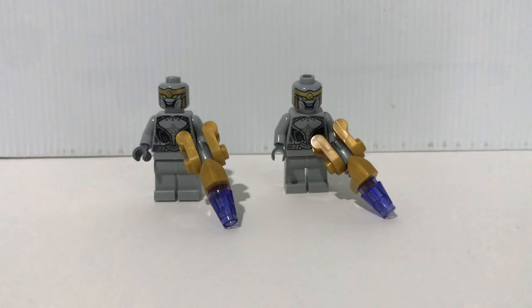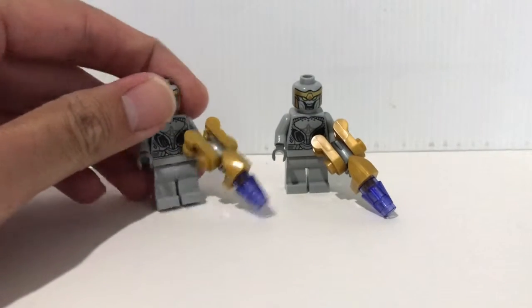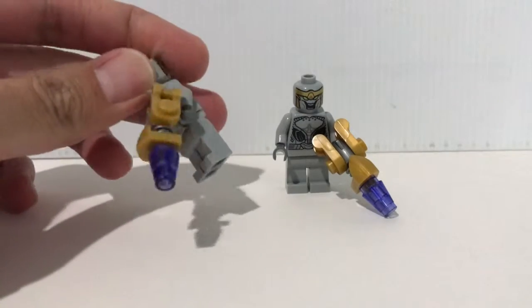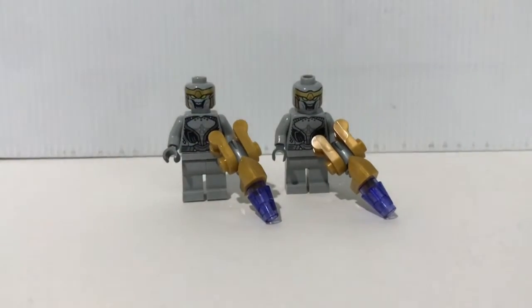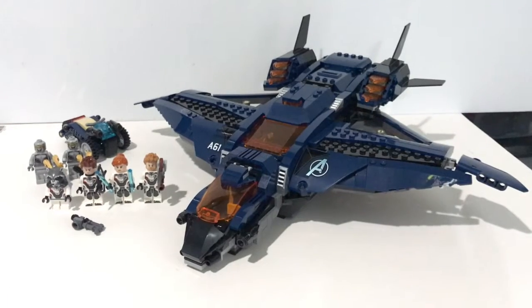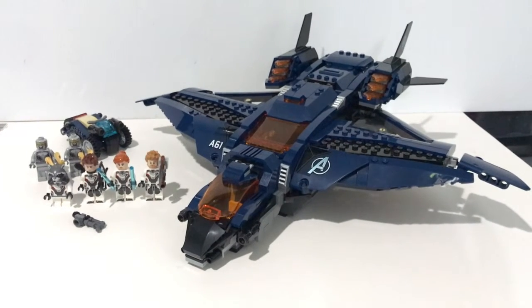Both Chitauri soldiers come with the same accessory: a specific brick-built gun, which looks pretty nice. Unfortunately, they don't have leg printings. And this is the Avengers Ultimate Quinjet — overall, I think this set is just okay.